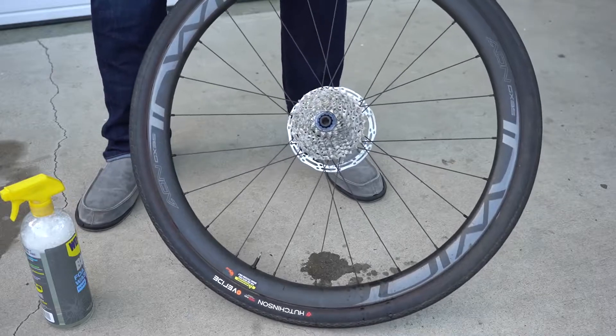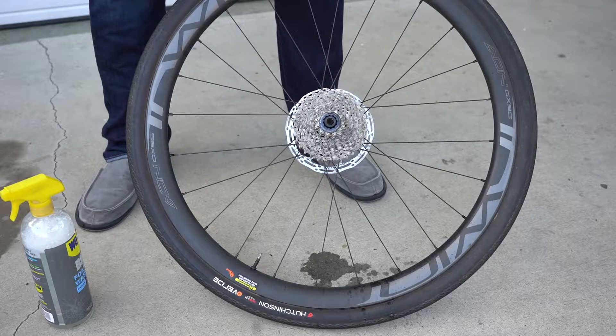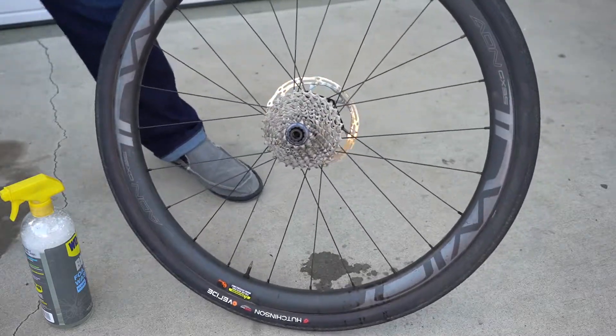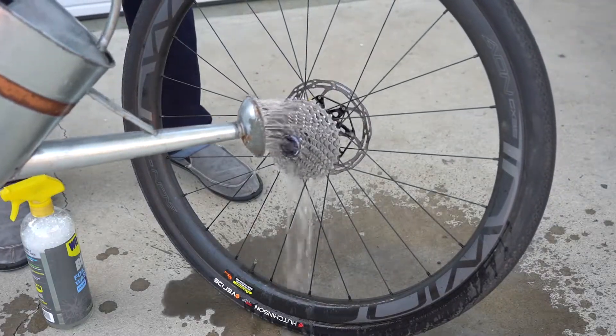Now I'm going to get some water. You can use water from a watering can, a water bottle, or a water hose — whatever you want. Rinse it all off. Just don't use a high-pressure spray nozzle; that forces too much water into the internals of the hub.